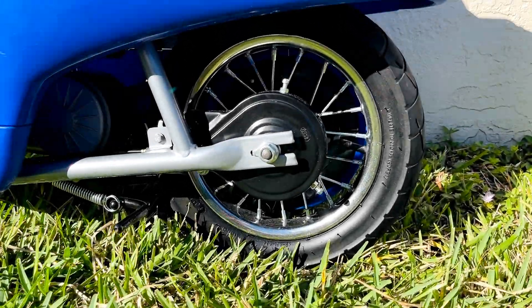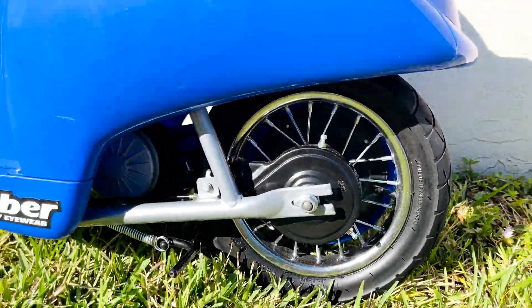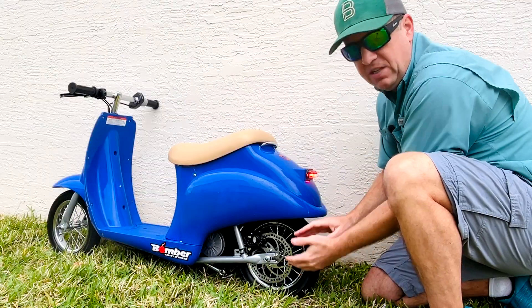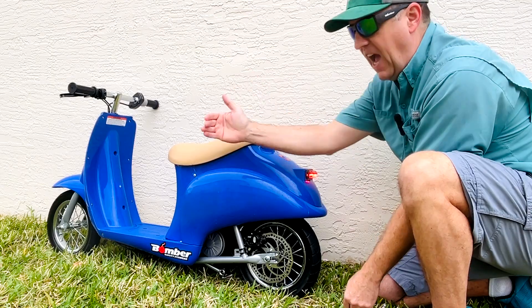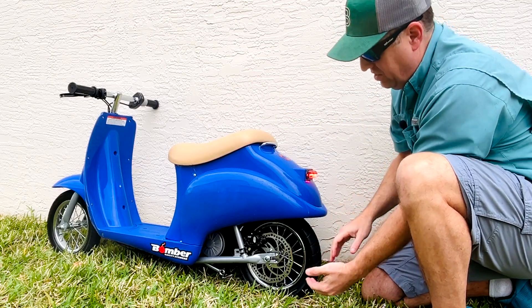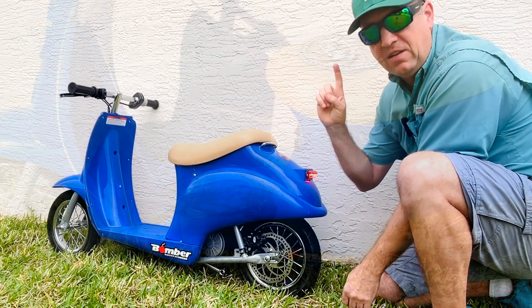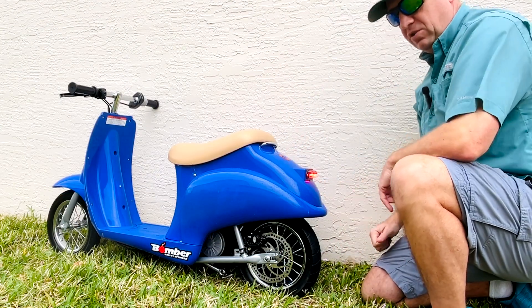In this video, I'm going to replace the stock drum brakes on this Razor Pocket Mod with these hydraulic disc brakes. These hydraulic disc brakes provide better stopping power, nearly half the distance over the stock ones. Everything you see here is bolted on, easily assembled. A link to that product is above and also in the description.